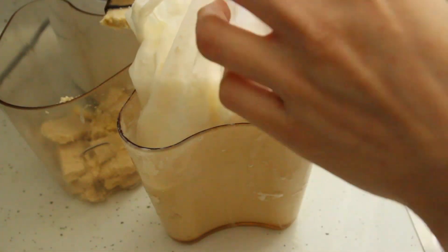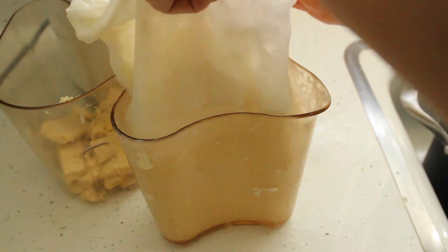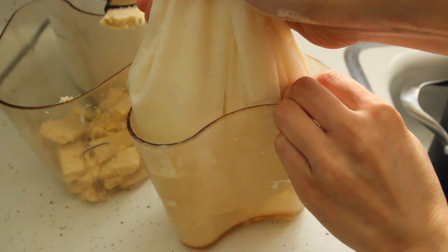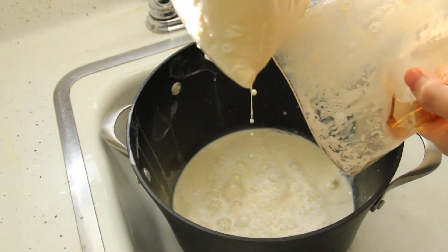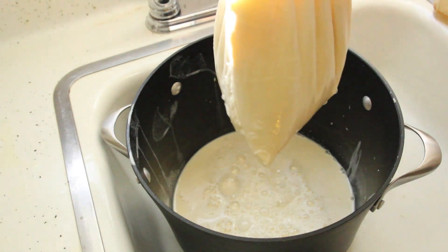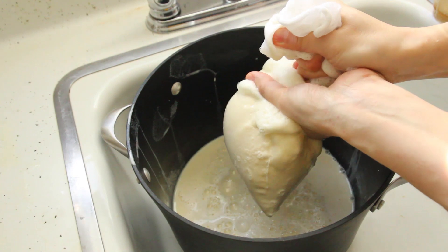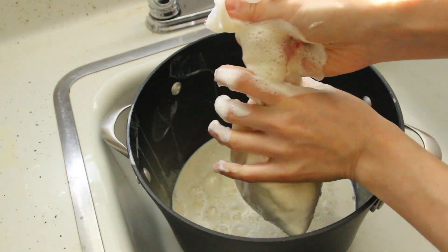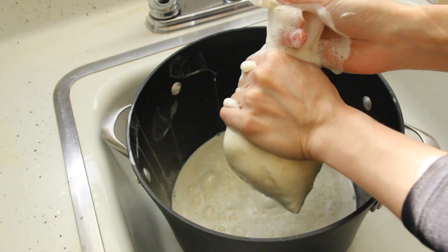Because the masticating juicer can't get rid of all the pulp in the soy milk, we have to squeeze the soy milk through a fine cloth — in this case, our trusty nut milk bag. I've tasted many homemade tofus where people skip this step, and trust me, that's when homemade gets worse than store-bought tofu, so never skip this step.